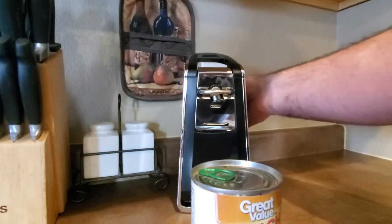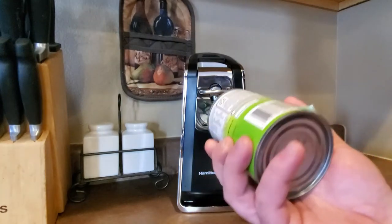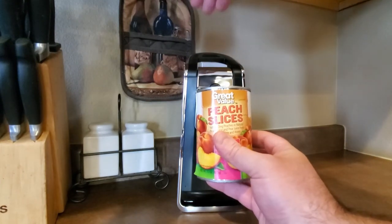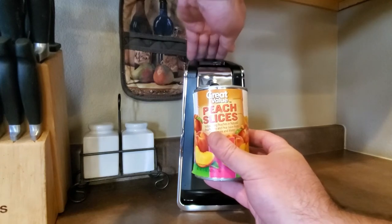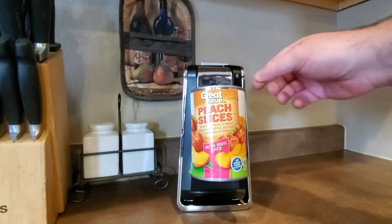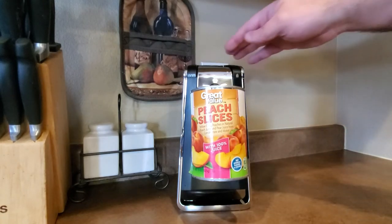So I'll go ahead and plug this in to show you how it works — it's really very simple. You put it on here, slide it up, push it down. It says 'locked' right here, so it locks in place and holds the can in place, and then you push it down.